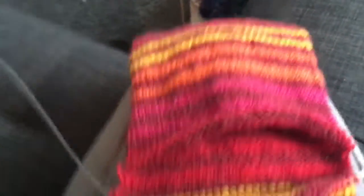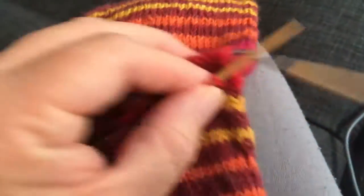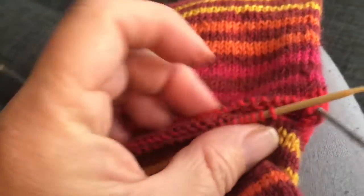I think it worked! I only dropped one stitch and I found it. The only thing I'm concerned about is on this side it seems like there's an awfully big gap, but we'll see what happens. Now I have to add the heel.